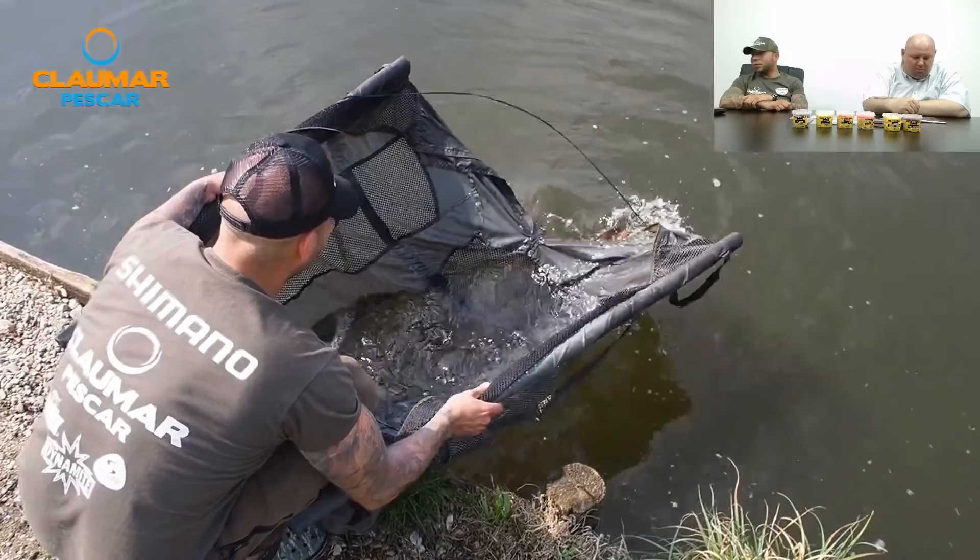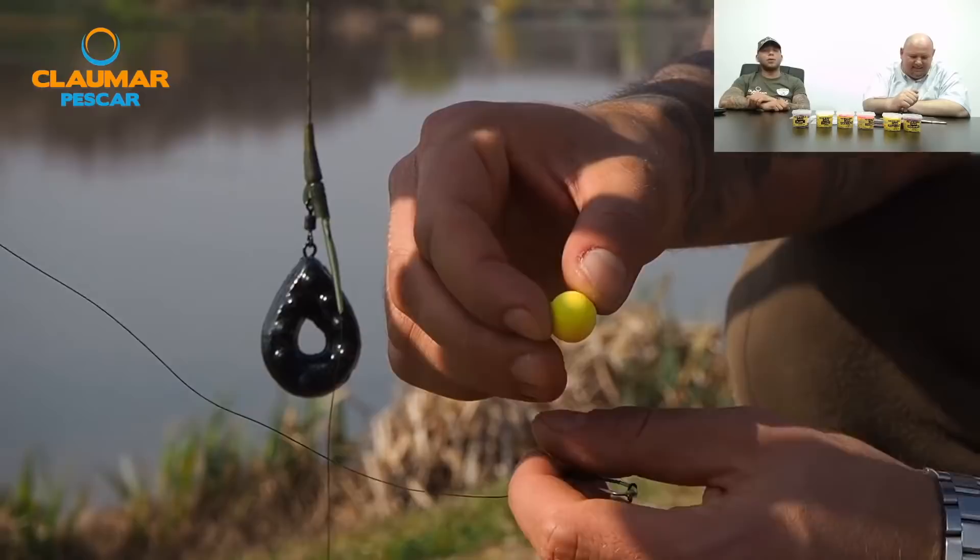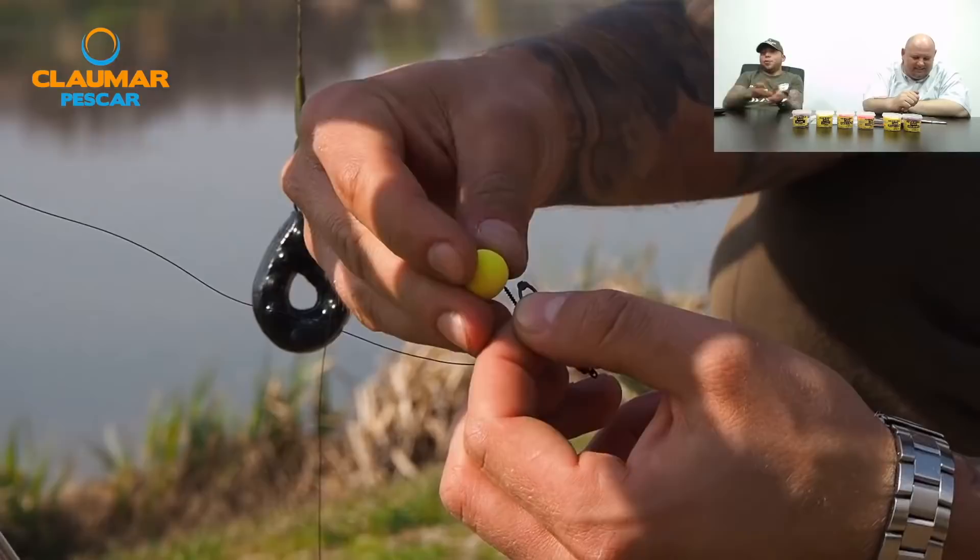Nicolae Niki întreabă de ce se decolorează lansetele de la Prologic. Nu știm cum se decolorează — poate pe la inele unde e plăcuit. Asta e normal, nu doar la Prologic, la toți producătorii se întâmplă asta, este o chestie standard.